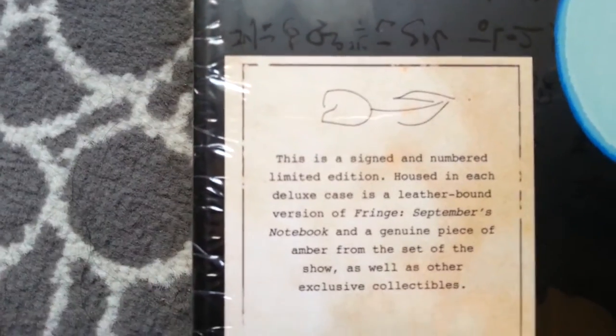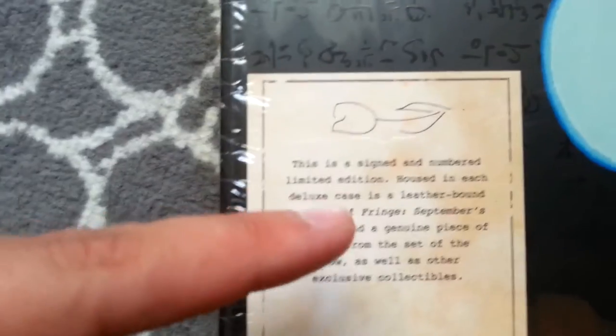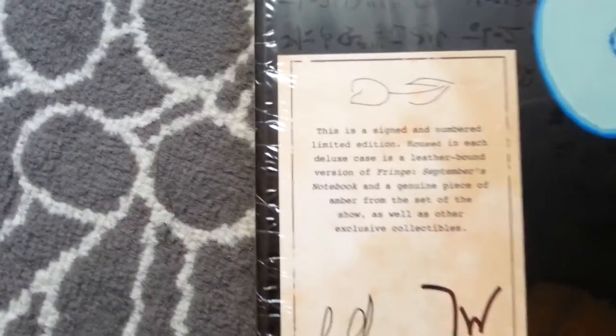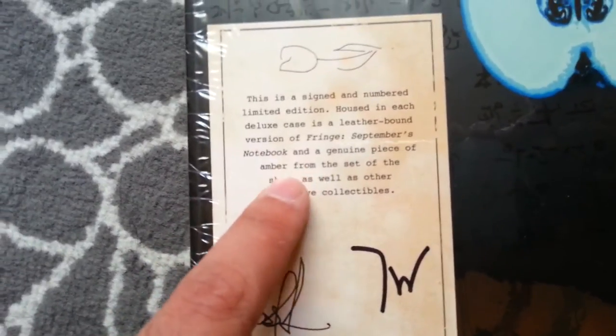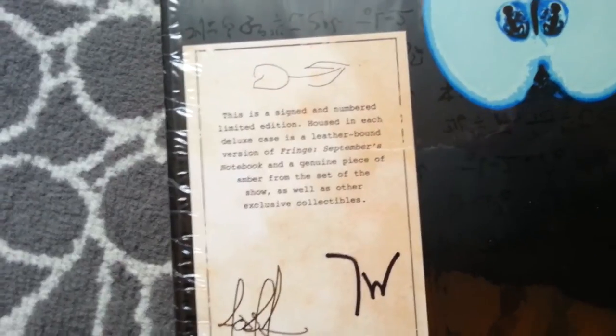This giant 30 pound thing is actually a signed and numbered, limited edition, housed deluxe case — it's a leather-bound version of Fringe's September's Notebook. Now, September is the name of one of the observers, for people who don't know that. Otherwise it's a very confusing thing because they're going to wonder why it's only the month of September. But no, it's a dude. And a genuine piece of amber from the set of the show. That's pretty cool — I didn't even know that, so I'm very stoked about that.